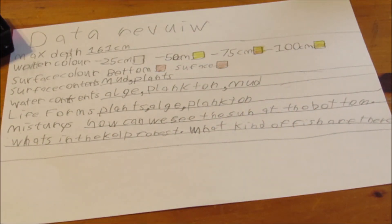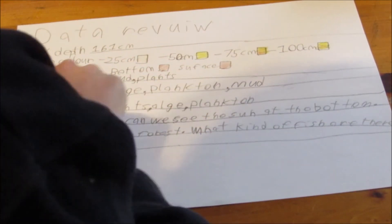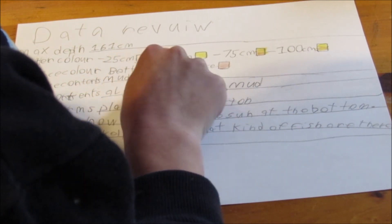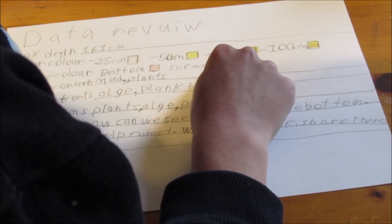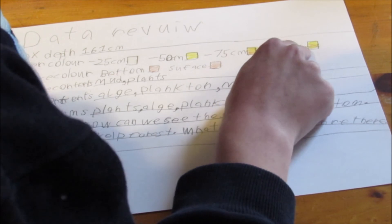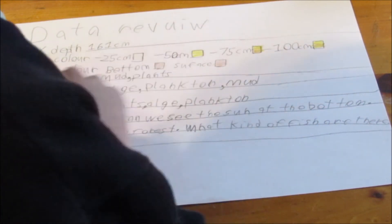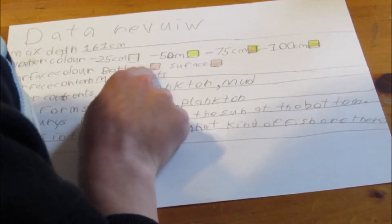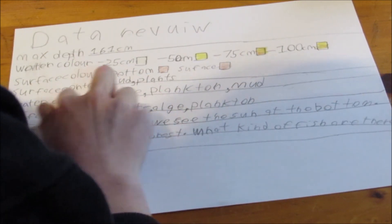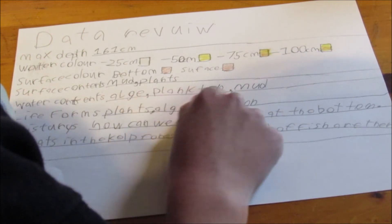Okay, so let's review our data. Max depth: 161 centimeters. Water color at negative 25 centimeters: white. Negative 50 centimeters: yellow. Negative 75 centimeters: darker yellow. Negative 100 centimeters: still dark yellow. Bottom surface color and top surface color are actually the same color, which is very interesting. Contents: mud and plants. Surface contents: mud and plants. Water contents: algae, plankton, and mud.